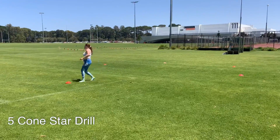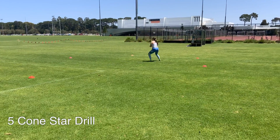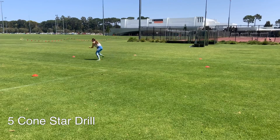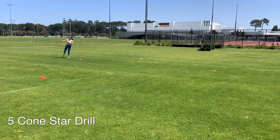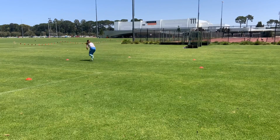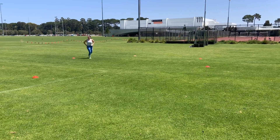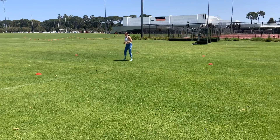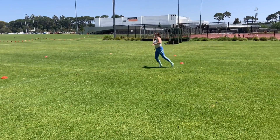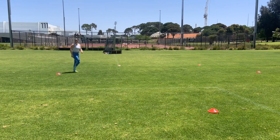Our last reactive drill is real simple — Sav is going to stand in the middle of five cones, I'm going to throw the ball to one of those five cones, and she has to fire out and go catch it. What I really want to see from the athlete is that they get low when they change direction. This not only puts the ankle in the safest position but is also the most powerful, so we want our athletes getting low when they fire out and also when they catch and want to slow down.